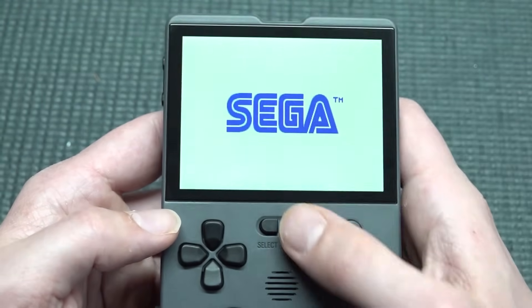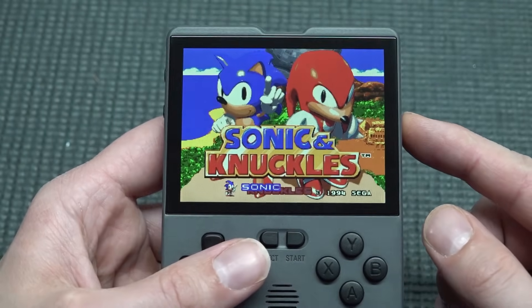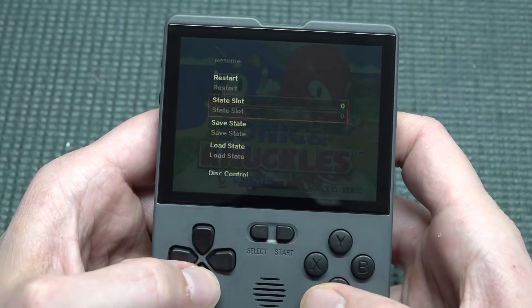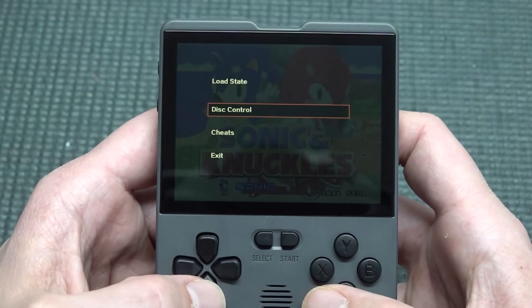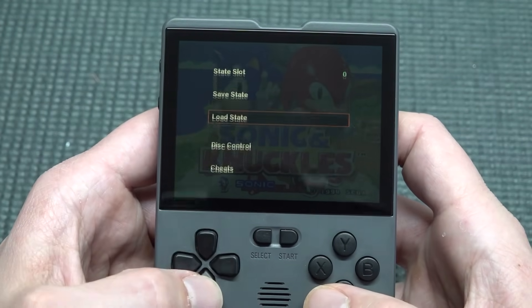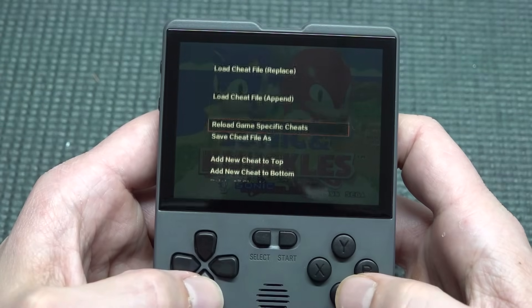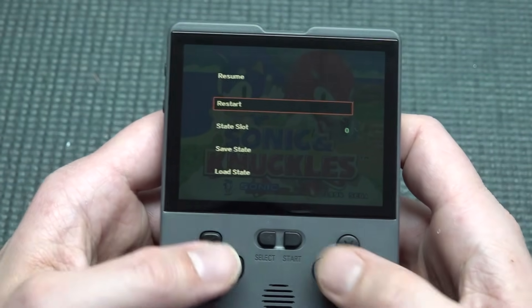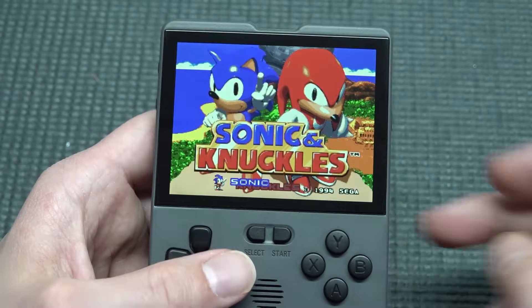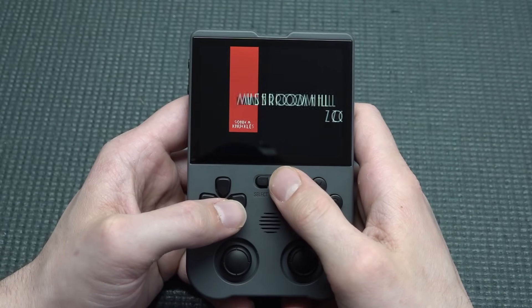Loading up a game — just wait a little bit, there we go. Pressing Start doesn't work inside the game; we use the side G button to find save state slots and other controls. It's a little unusual but you can even implement cheats if you want. The audio quality is quite good.